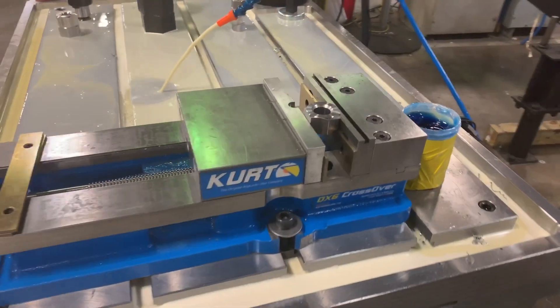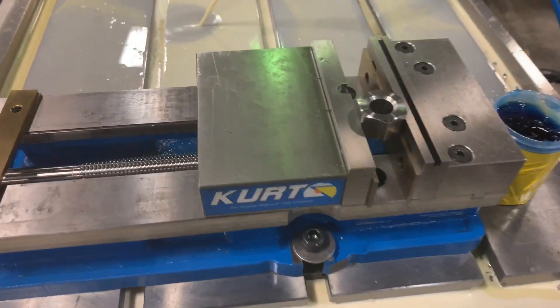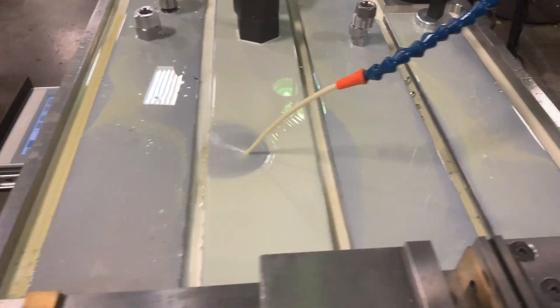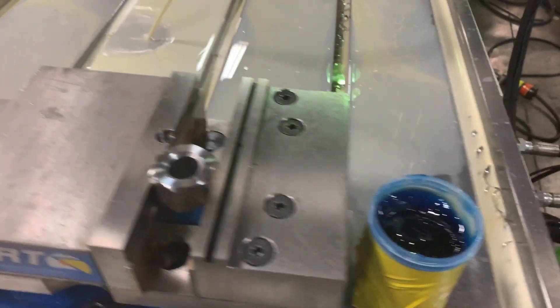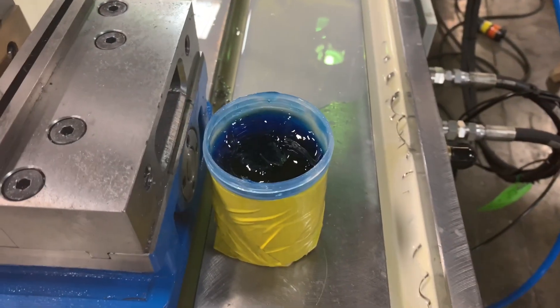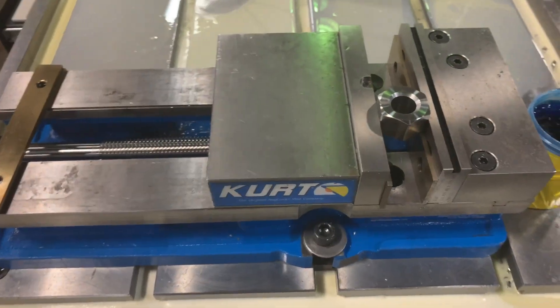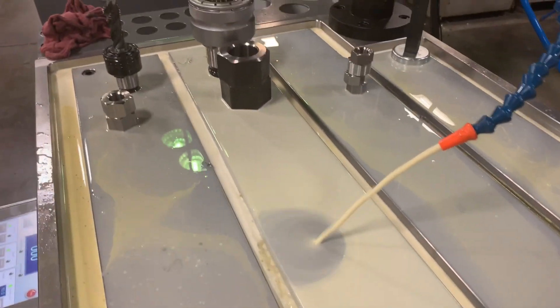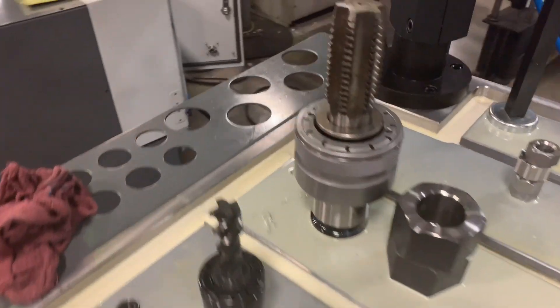We've got the nuts set up here — a couple different sizes we're going to test out. Got our fountain running, even though we don't need it — just adds a little ambiance. We're actually going to be dipping the tap in the paste, dip it, hit the nut, and go from there. We'll see how this goes. Using the GH-60.